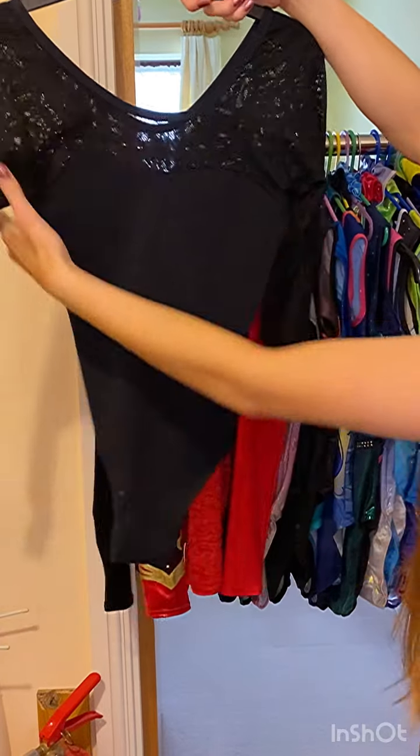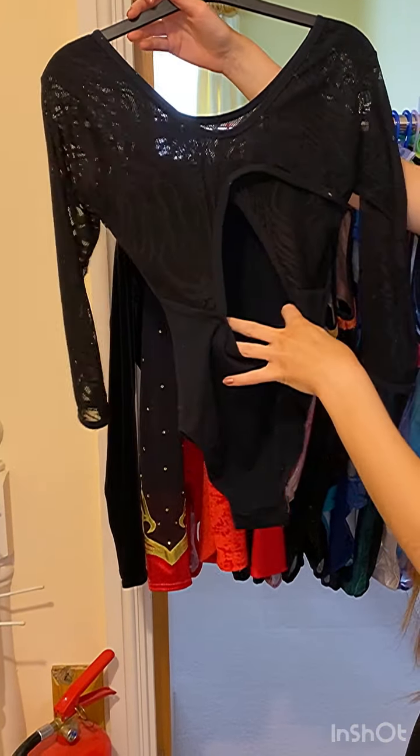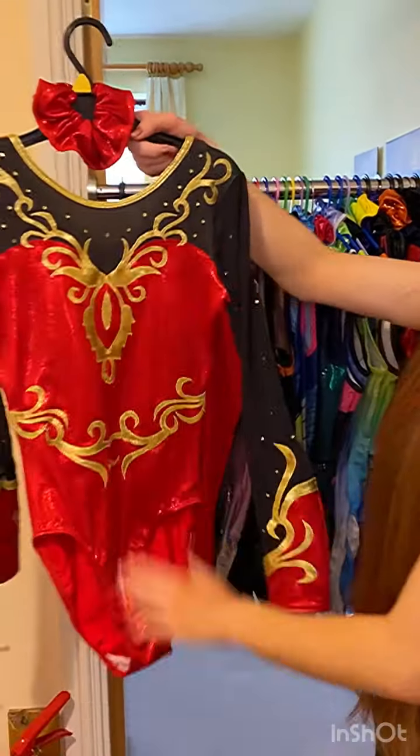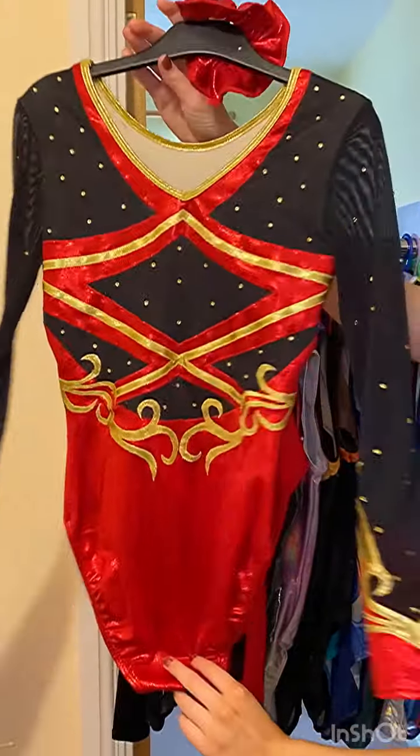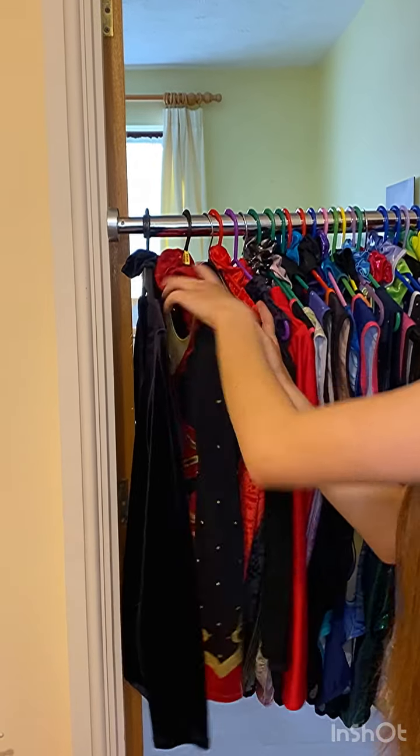This is the next leotard. It's got mesh sleeves, mesh neckline and also another keyhole kind of back. This is a leotard called Amaretta. I wear it for dance shows, competitions, or any displays. It's kind of my display leotard.